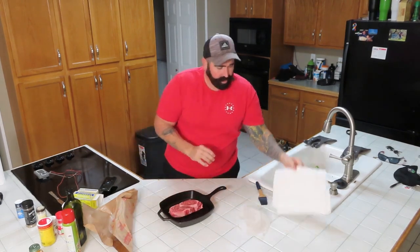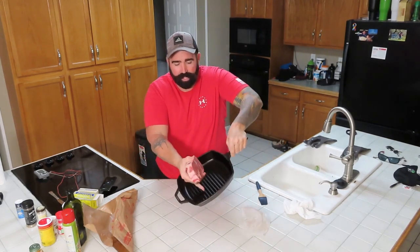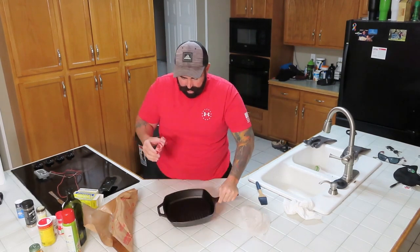We're going to put that in our cast iron. I'm going to show you what we're doing with it. It's not the regular cast iron — it has little grooves on here for searing. It's pretty nice.